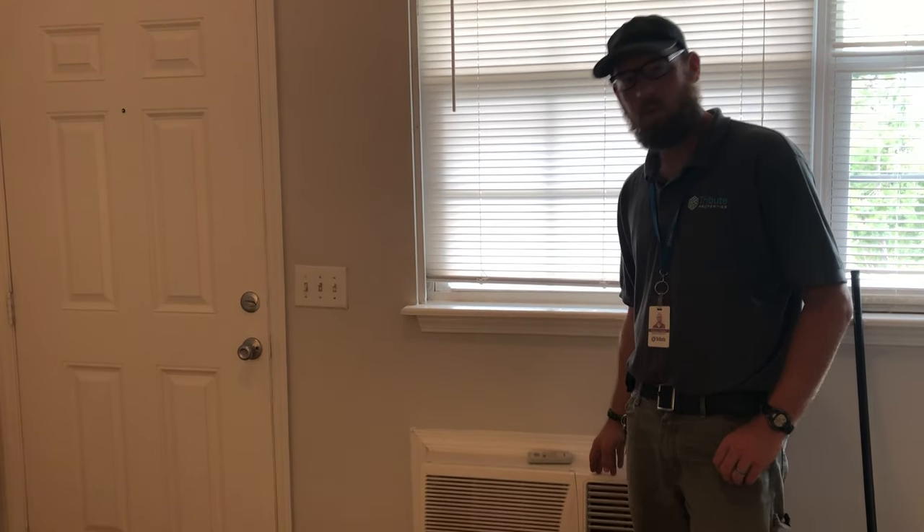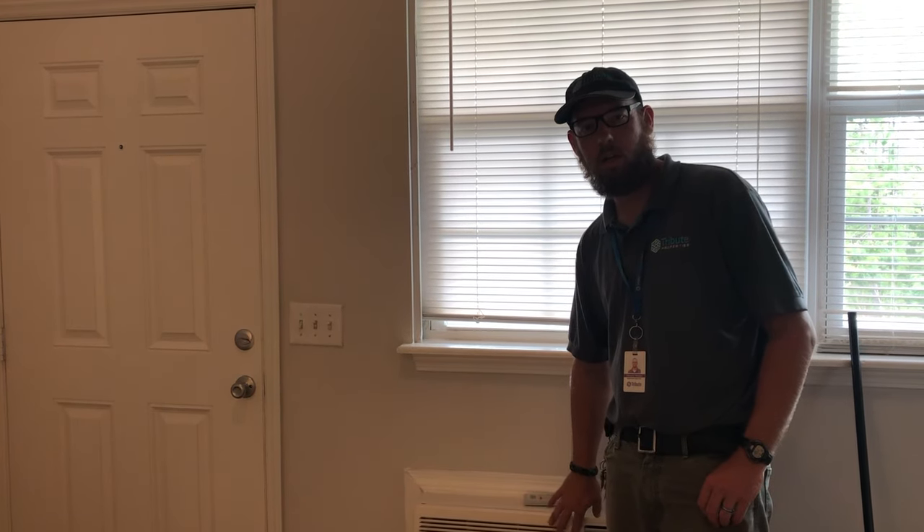Hey y'all, Braxton Boys here. We have a through-the-wall unit in our air leaf. We're going to show you how to clean your filter.